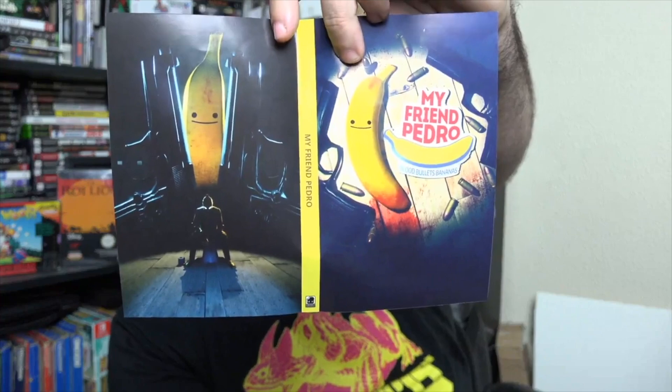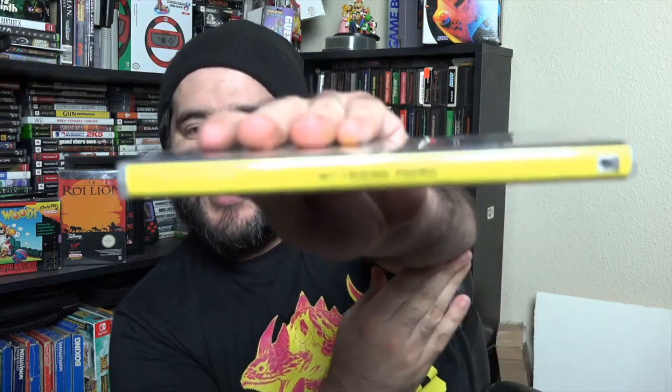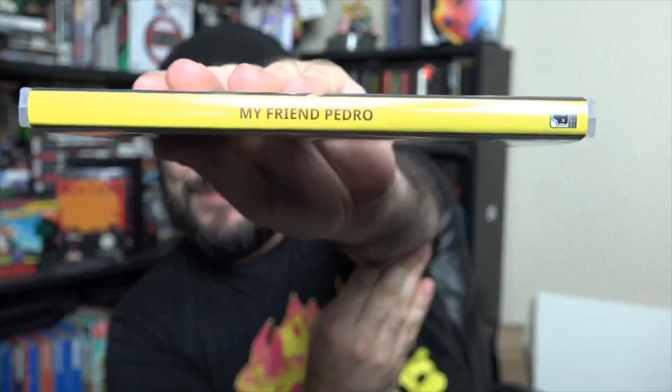Now let's look at the reversible cover because reversible covers are pretty neat. This one looks like it has a yellow spine, which would definitely make it stand out on the bookshelf. So let's go ahead and flip this in and close it. Now it has a yellow spine, which is actually really neat. I think I might keep it with the yellow spine for a little bit just to kind of have it stand out from the rest of my Switch games in the collection. I think it looks really cool that way.